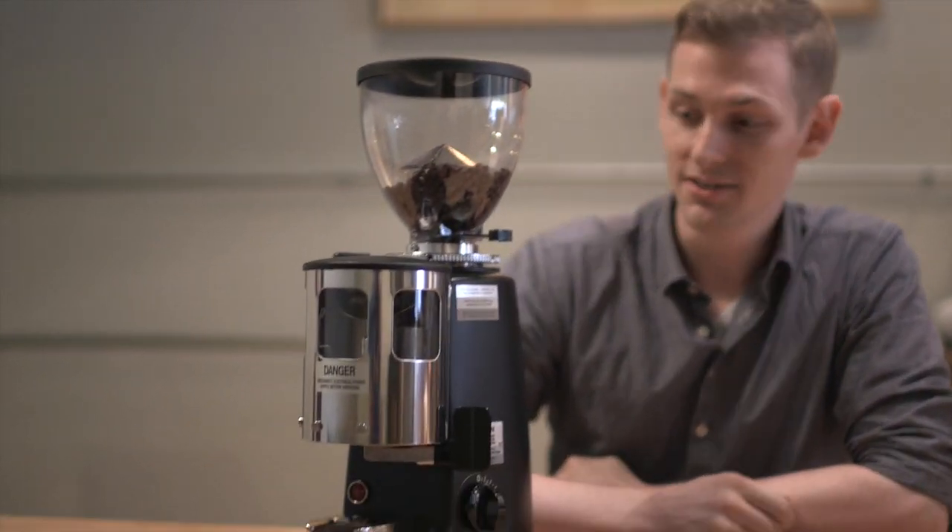Hey, I'm Steve from Prima Coffee Equipment, and I'm here today to talk to you about the Mazer Mini Doser Grinder.